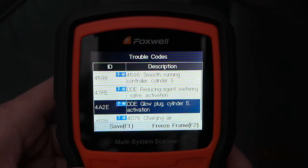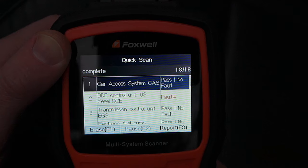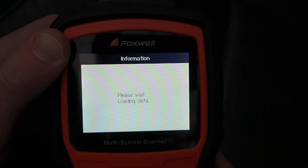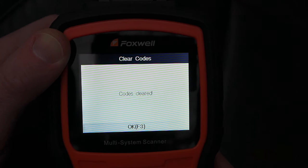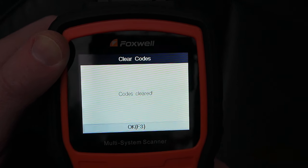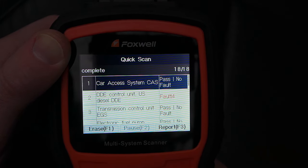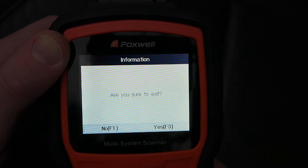We have a total of four codes here as mentioned earlier. If you have solved the problem, simply go to the area where the code would be found. I am using another module as an example. Click clear codes. Give the scanner a moment to erase the codes and then you will be presented with a confirmation that they have been removed.